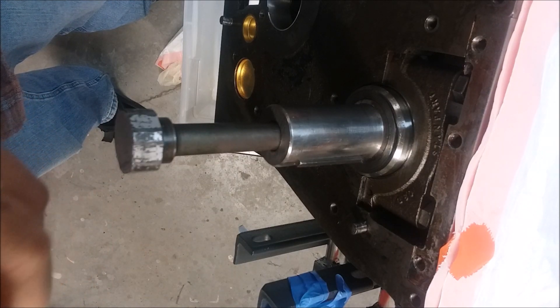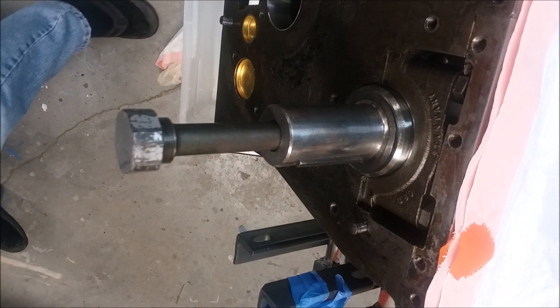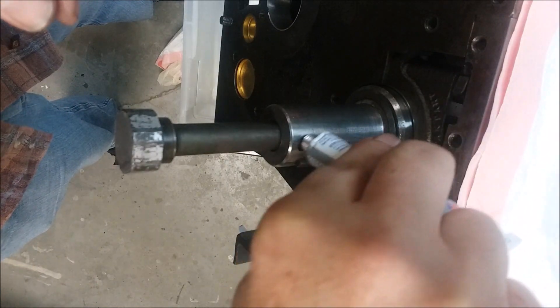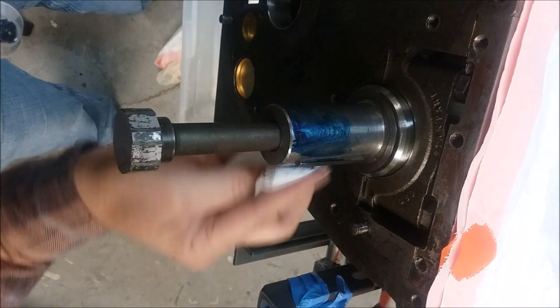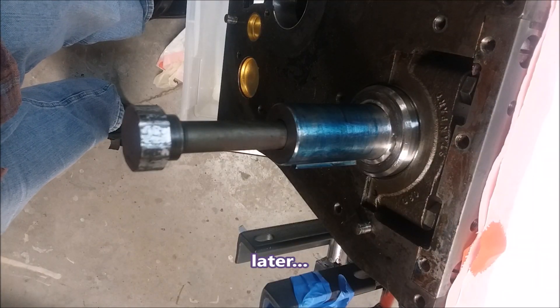I haven't used Prussian blue in a long, long time, so forgive me if I'm doing it wrong. I'm going to put a little around the crank here and see if I can get my witness marks to show up. I probably should be using a glove or something. Now let that dry and see where it transfers.